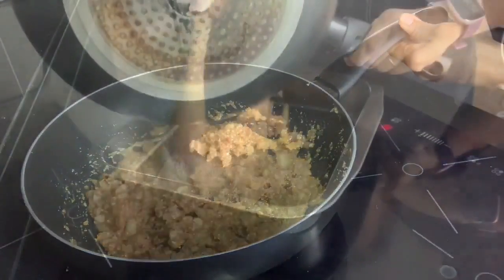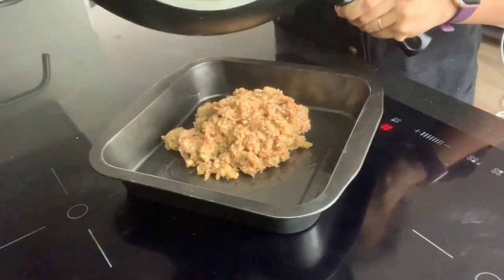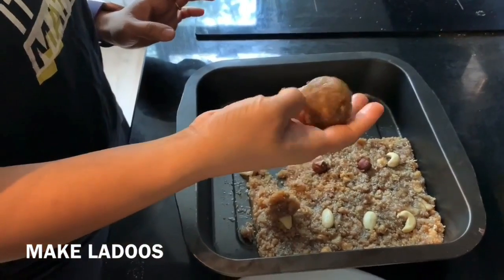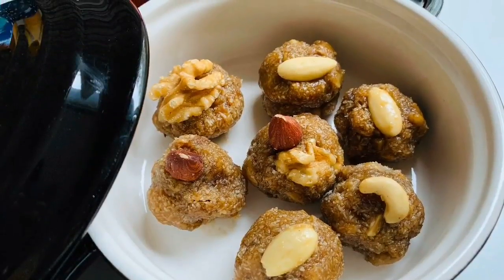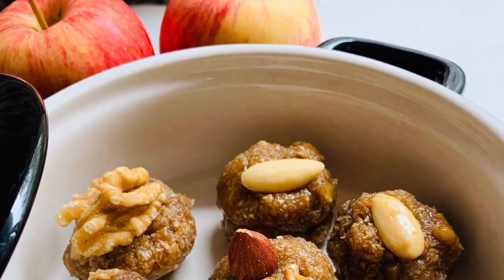I will add it in a pan, and after it cools down I will start making the laddoos. It will be lukewarm, then we will start shaping the laddoos.